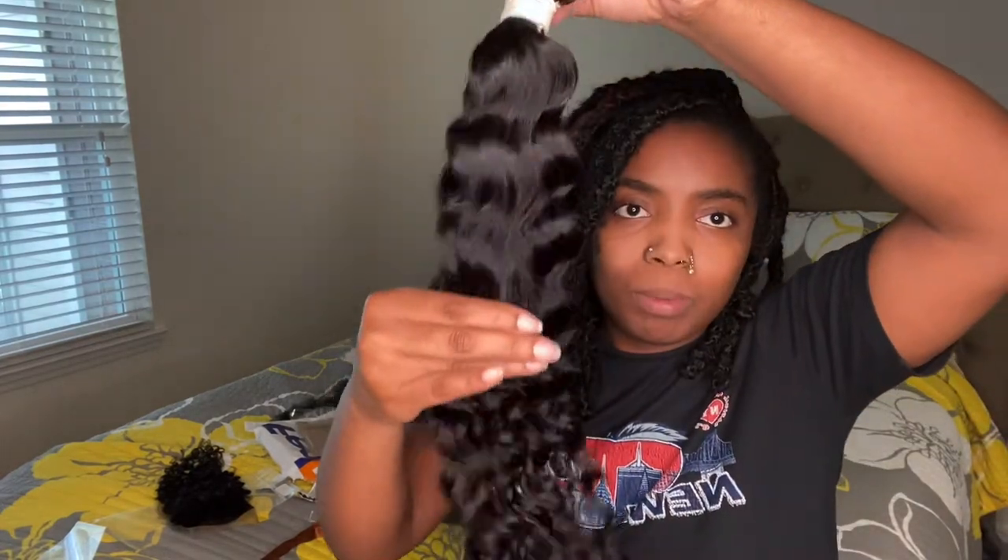I believe it's 24 because it's stretched down. Where do they start? Your bundle is almost down to my booty — like it is done. Y'all, I cannot wait to make this wig. I cannot wait, look at it.